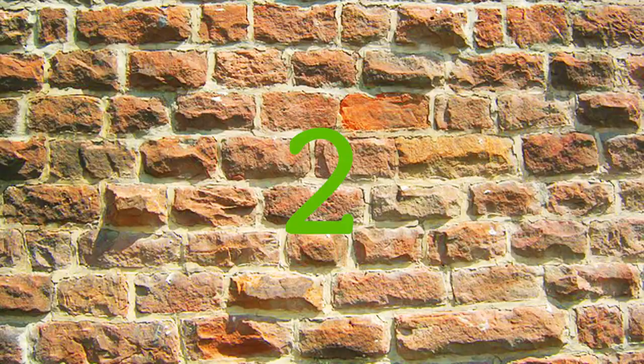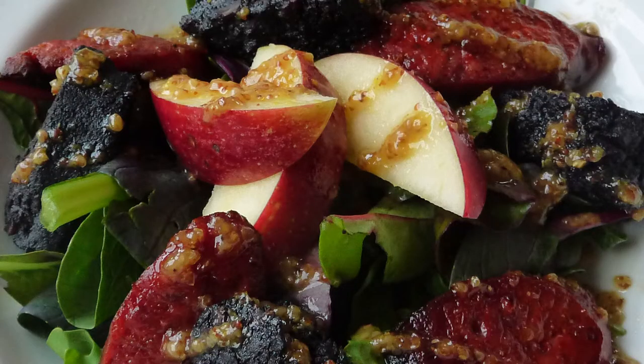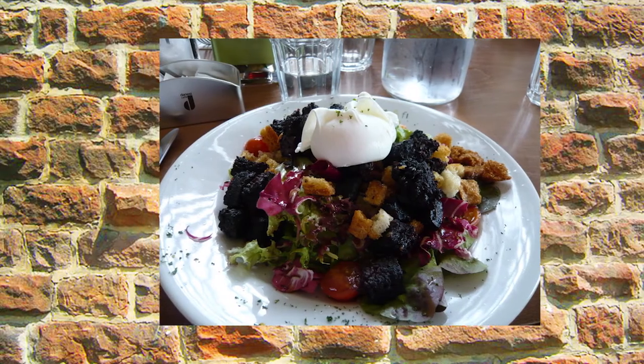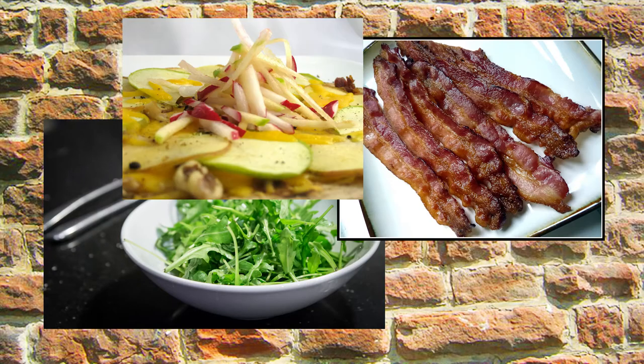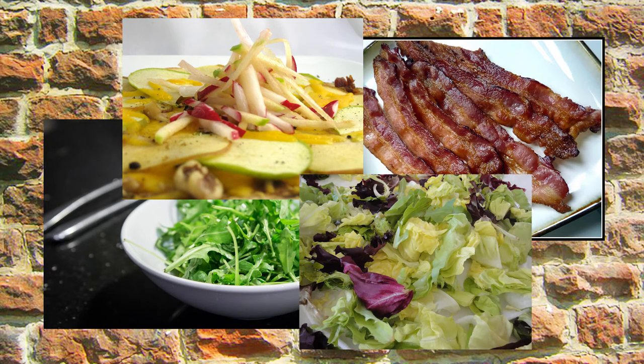Number two: use it to jazz up a salad. Fry it till it goes crispy and then sprinkle it over your other ingredients. It works beautifully with most things, especially rocket, bacon, apple and cabbage, but feel free to experiment.